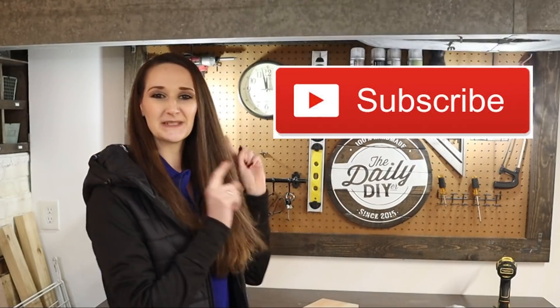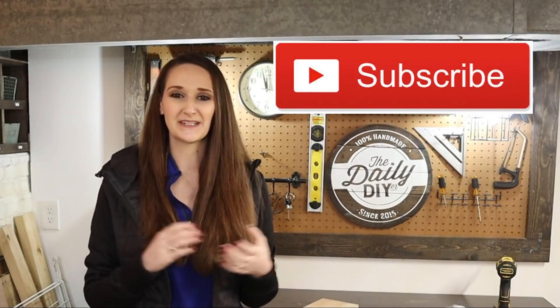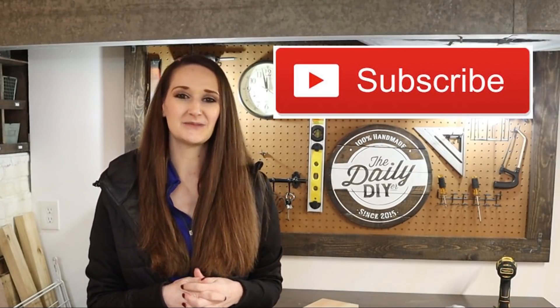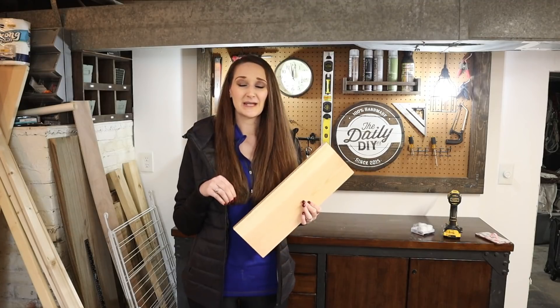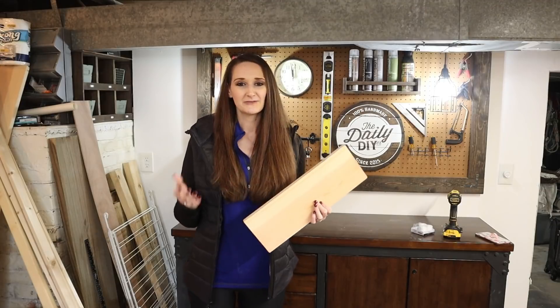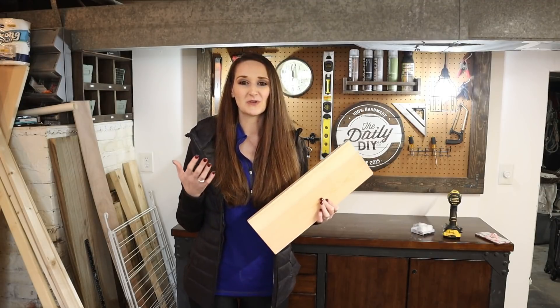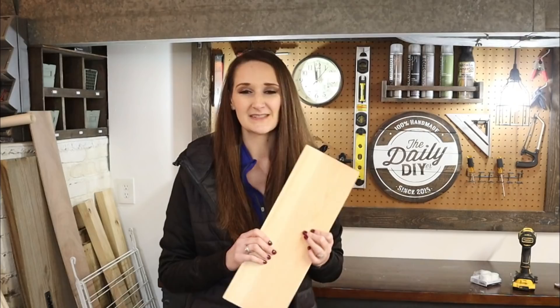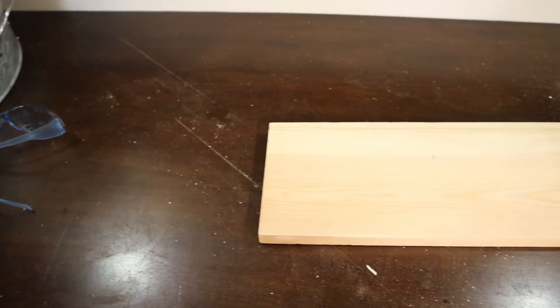Hi everyone, it's Shannon. Welcome back to my channel. If you're new, please hit that subscribe button because you'll find new DIYs, tutorials, and new inspiration here every single Monday, Wednesday, and Friday. Now I am actually down in my woodworking shop to get started with this project. However, I will give you some options where you don't necessarily need a bunch of tools on hand to create this project.